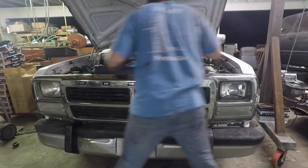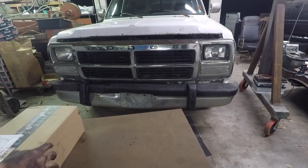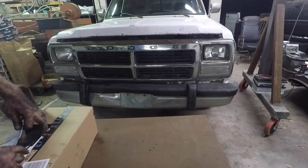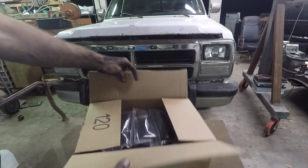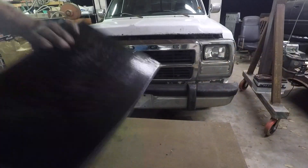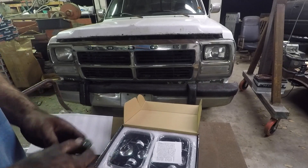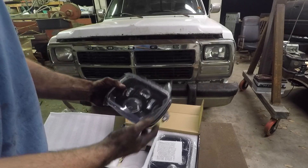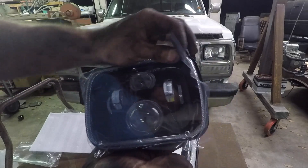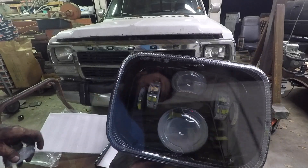I almost forgot — I ordered some new headlights and forgot they came in. So we're gonna go ahead and install these. I don't know if these are worth anything or not, but they were fairly priced and they look okay. Anyhow, let's stick them in the truck and see what happens.